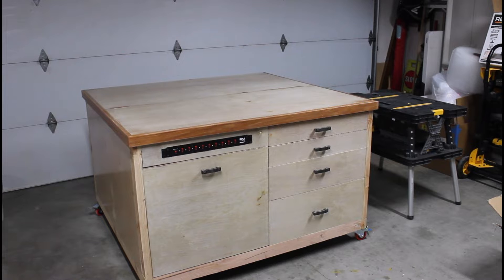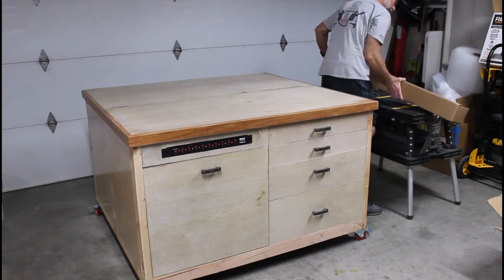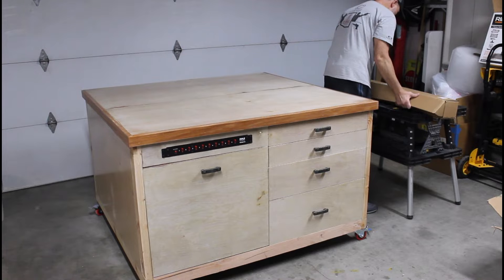The package arrived approximately two weeks after I ordered it, and everything was packed in a very nice way so nothing would get damaged during shipping. Another nice touch was how all the individual boxes were labeled in a manner that corresponded with the order in which you were to put the machine together.